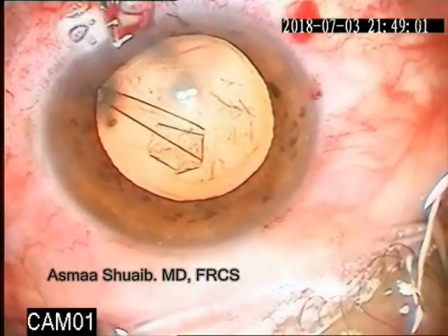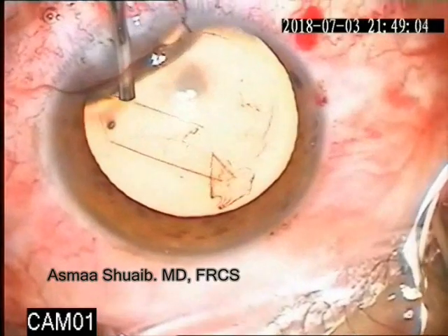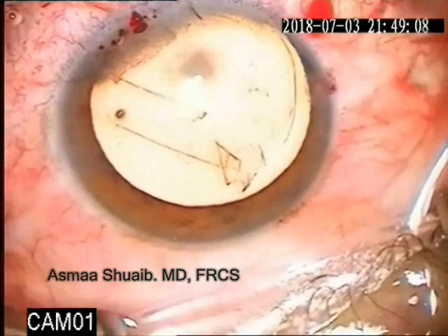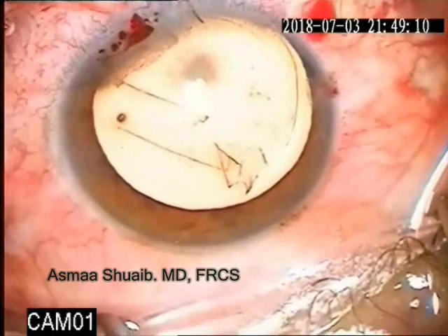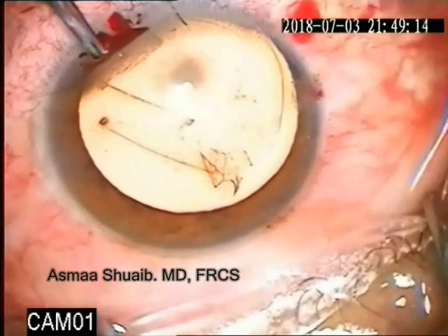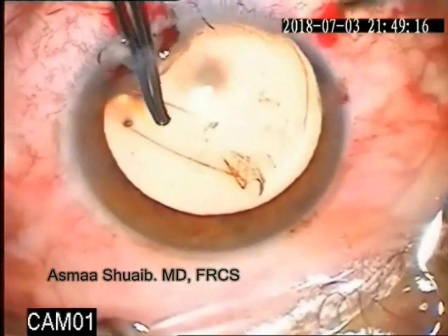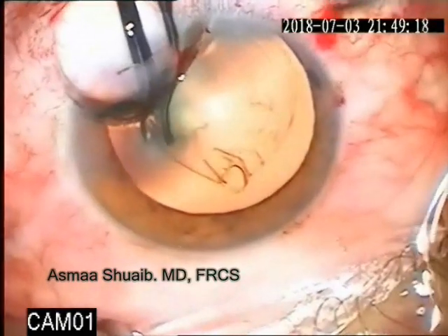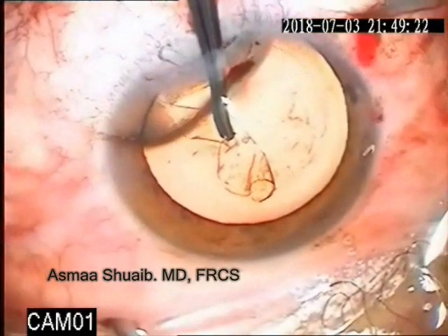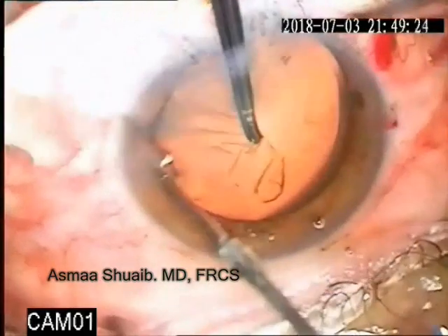You have to fill the anterior chamber with a viscoelastic material. It's better to use a visco-cohesive material and not a visco-dispersive one, which was used in this case. Then, if you can see the edge of the extended rhexis, you can use the ripping forces towards the center of the anterior chamber to complete the rhexis.